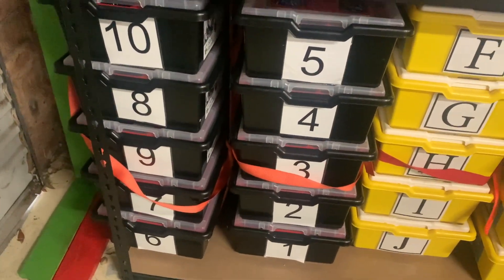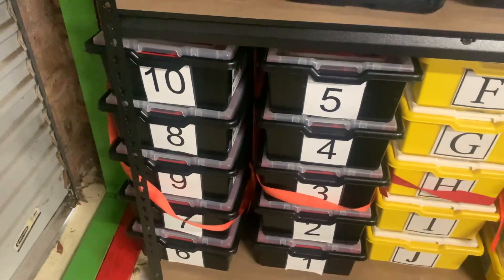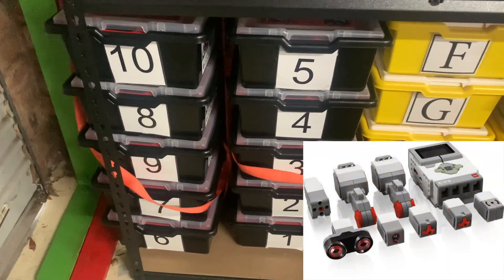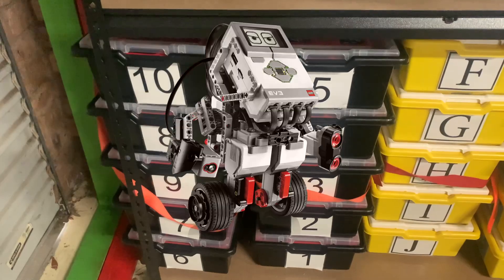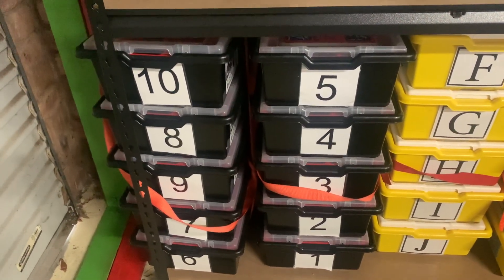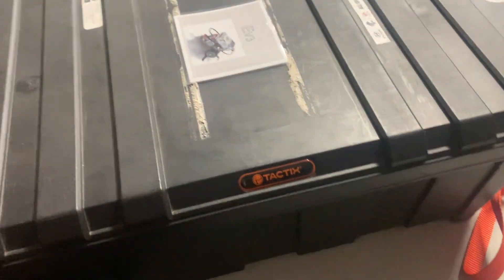I've been to a lot of schools and I've seen these EV3 kits in them. I've got Spike Prime and EV3s, but a lot of schools have got the old EV3 stuff. Are they useless? Well, I don't think they are, and in this video I'm going to show you how you can use them — get them out of the cupboard, blow the dust off, and start using them, because they're still pretty awesome. A lot of people even prefer them compared to the Spike Primes.